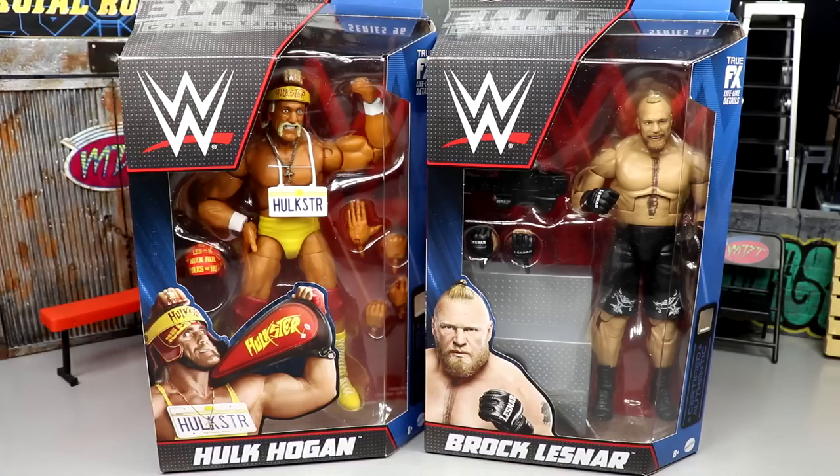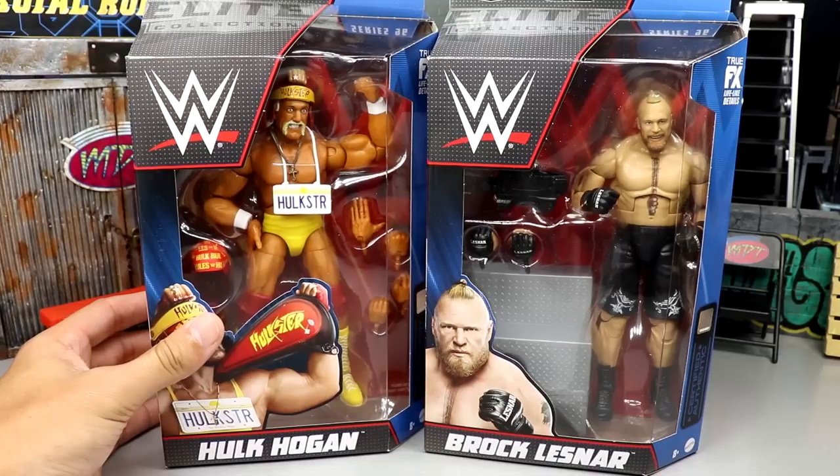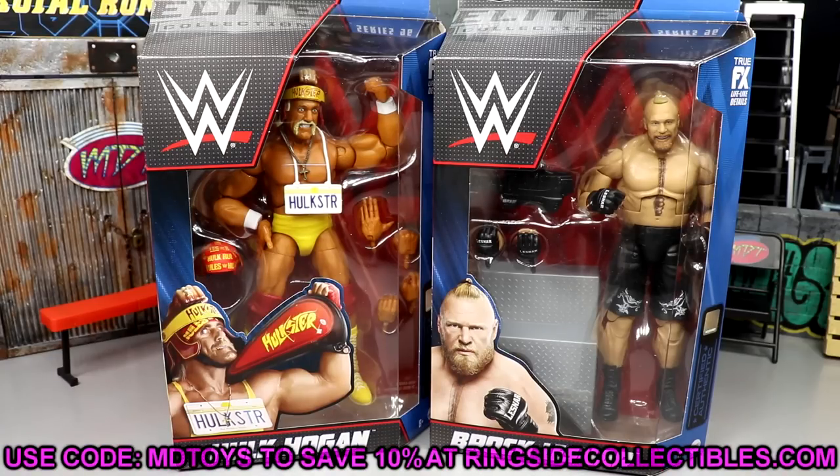This is our first time seeing Brock Lesnar in the main Elite line in a little bit. He makes his triumphant return with an updated head sculpt that a lot of people are excited about. This figure is another take on the Ultimate Edition from Series 4, which recently got a reprint, and we have a Hulk Hogan figure as well — another different look for Hogan.